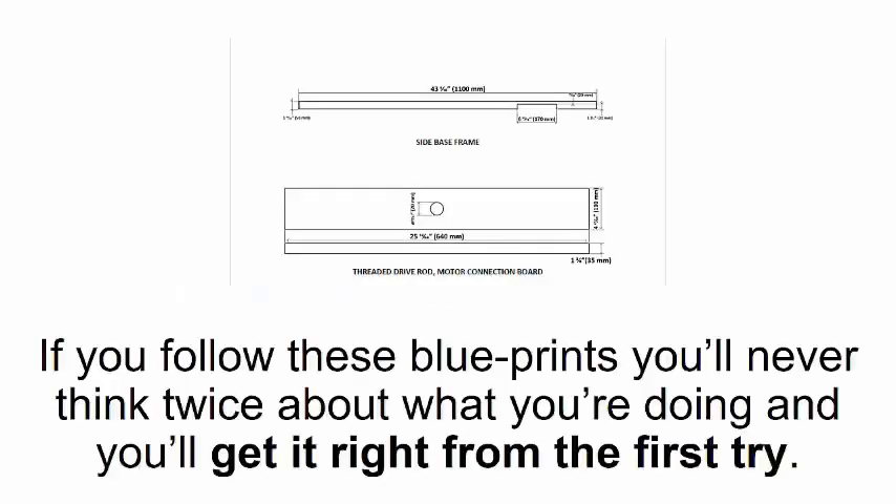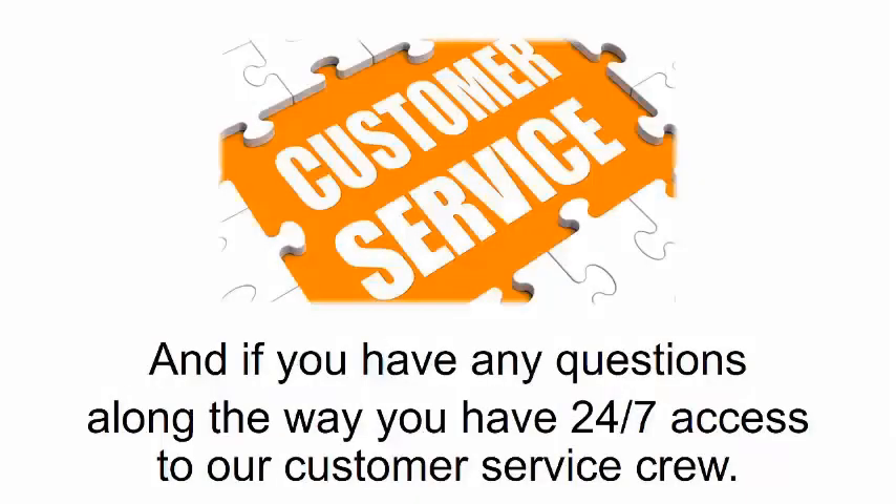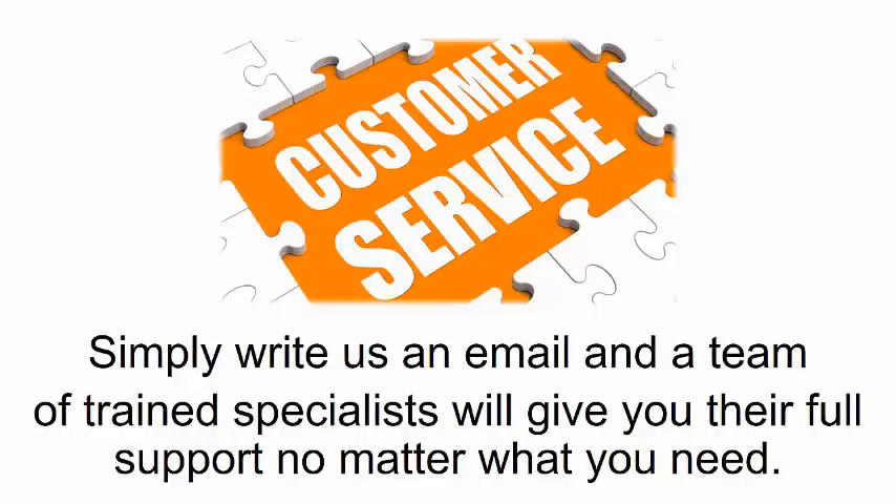If you follow these blueprints, you'll never think twice about what you're doing and you'll get it right from the first try. Plus the 3D app gives you an interactive 360-degree view of the entire project. If you have any questions along the way, you have 24/7 access to our customer service crew — simply write us an email and a team of trained specialists will give you their full support no matter what you need.